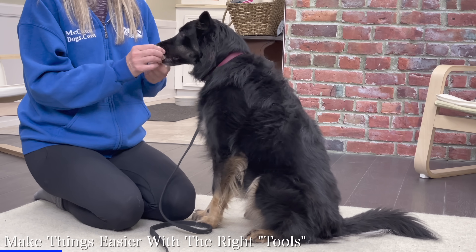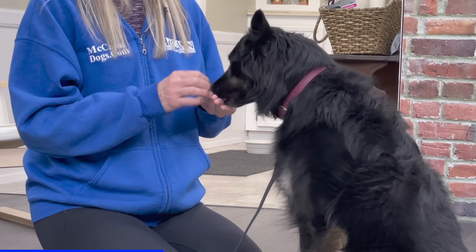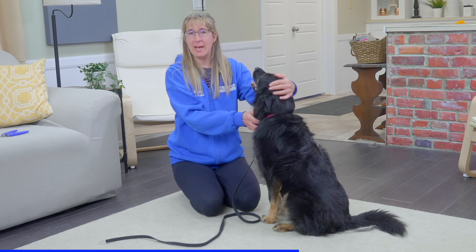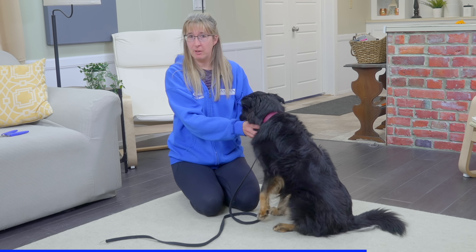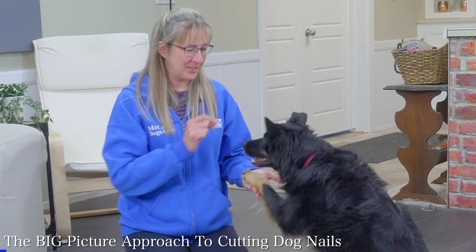What I'm feeding Lucy right now is just kibble — we'd consider this a low value treat, and you can see she still really likes it. But when it gets to the trimming or handling part of the exercise where it's more challenging for her, we're going to need something more high value to let her know it's really worth her while to allow us to handle her feet and trim her toenails. So in both of my pockets I have high value treats — some cheese cut up and some other treats that Lucy really loves, in addition to the kibble.